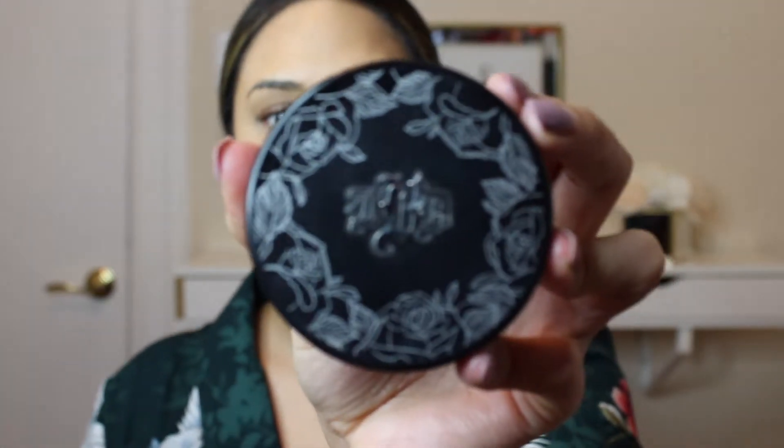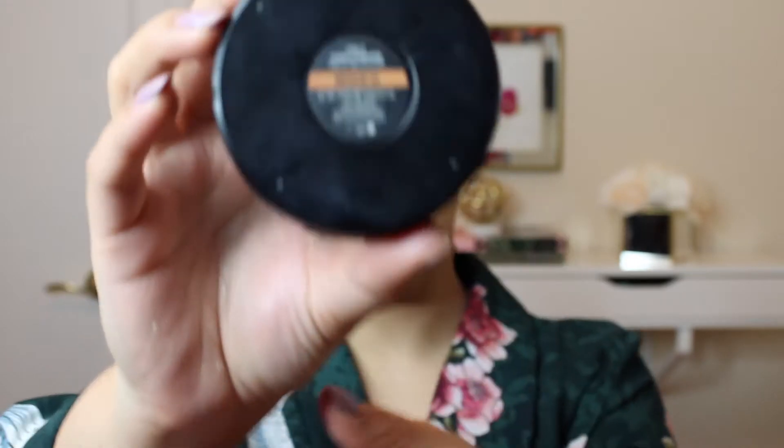For powder foundation today, I'm going to use one of my favorites — the Kat Von D Lock It Powder Foundation in the shade Medium 54.